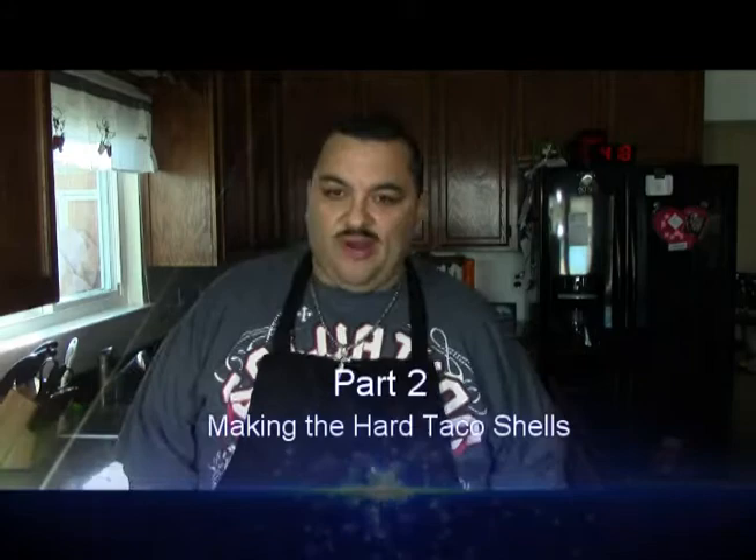We're back with part two of our Tacos Cerrados. I'm going to fry up eight tortillas. The cool thing about tacos is you can use corn tortillas or flour tortillas. You can have them fried, or you can have them just prepared on the comal. Today, we are frying ours.